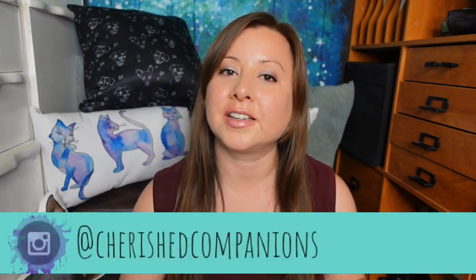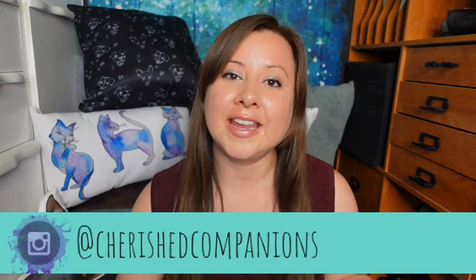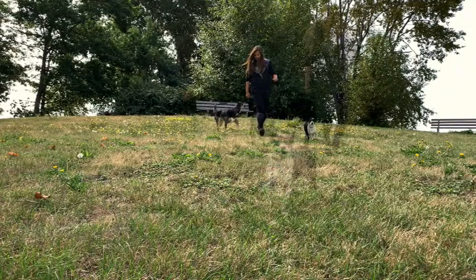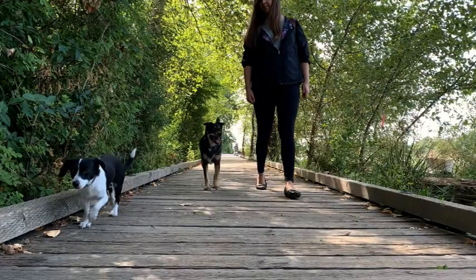Thanks for watching! If you do any art project with your dogs, cats, birds, rabbits, or any animal, I'd be curious to hear about it or see it. I'm more likely to respond on Instagram, so I'll leave that link here. Please like and subscribe and I'll see you in the next video, bye!